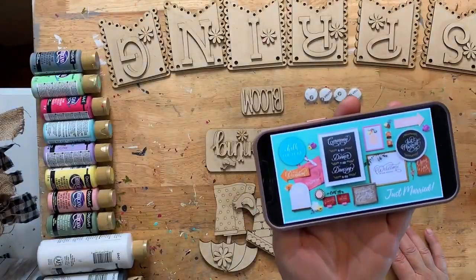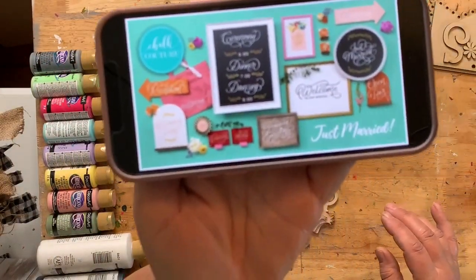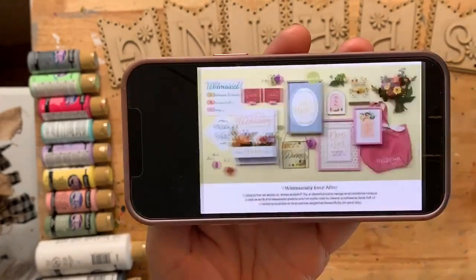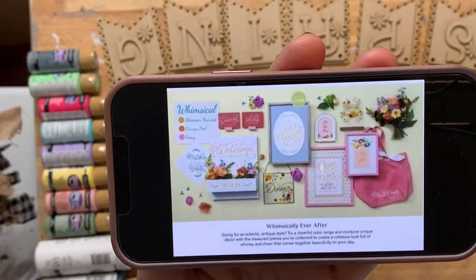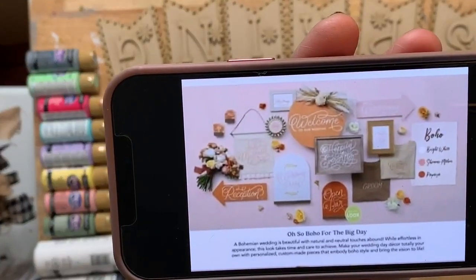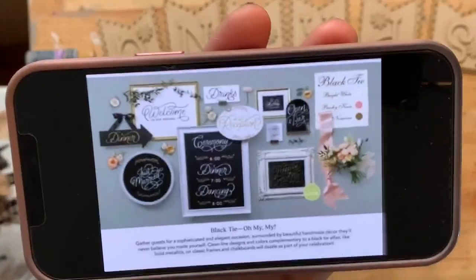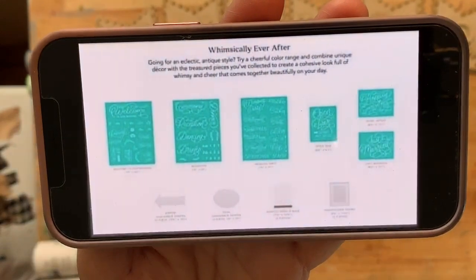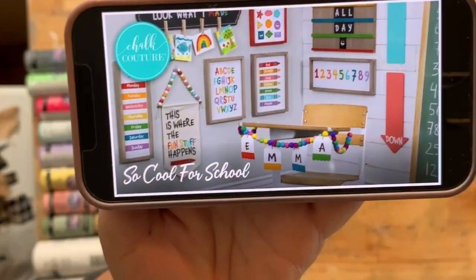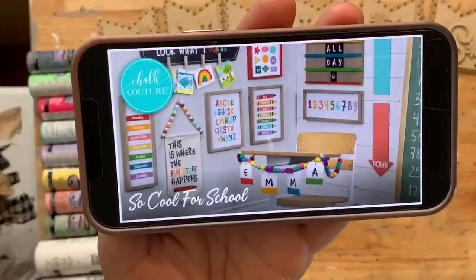I just have to get in the right place and turn it at the right angle. Here's some of the cute stuff - they did different colors on the wedding stuff, it looks really cute, boho colors. Here are the transfers - super hard to see, but look at all the stuff you could use for teachers, for your child's room - that's so fun.